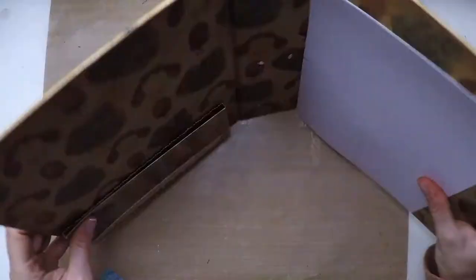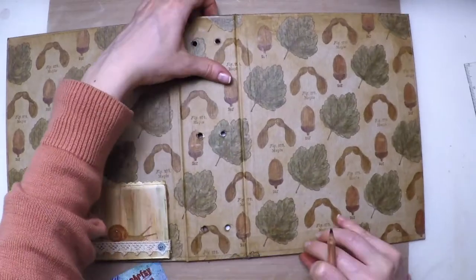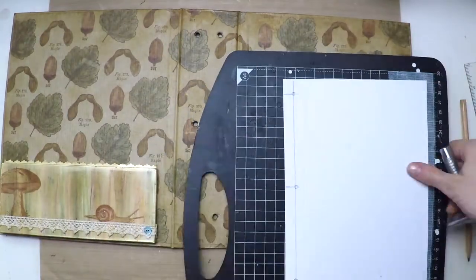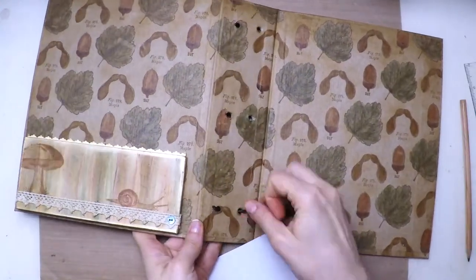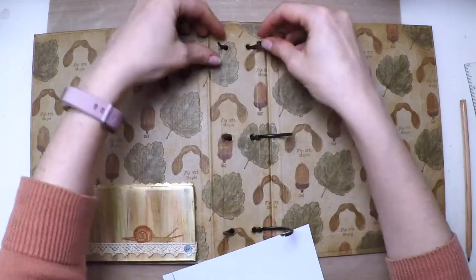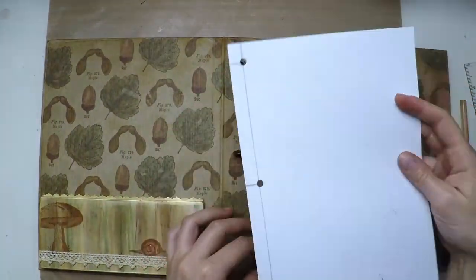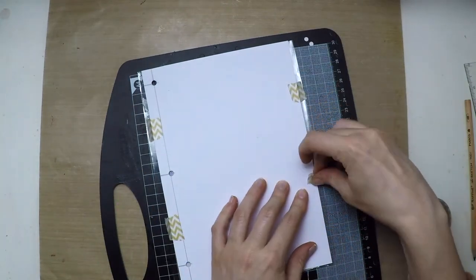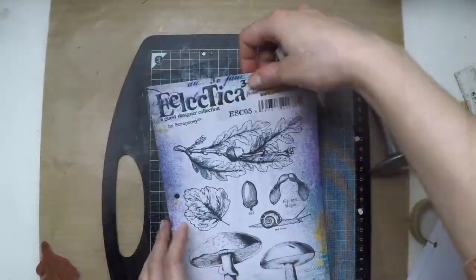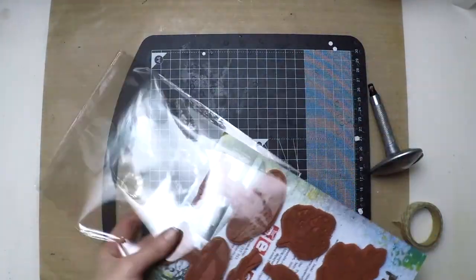Now I'm going to create my own template to bind all my stamps. I'm marking a line where the holes are and then a vertical line so I have crosses, then I'll mark and poke those holes. I'm testing the template by putting the rings back, threading it through, and closing the rings — it works. So I'm getting my index sheet along with its plastic, temporarily attaching it with washi tape, and poking the three holes. Then I put the stamps back, put everything into the pocket, and it's ready to bind.